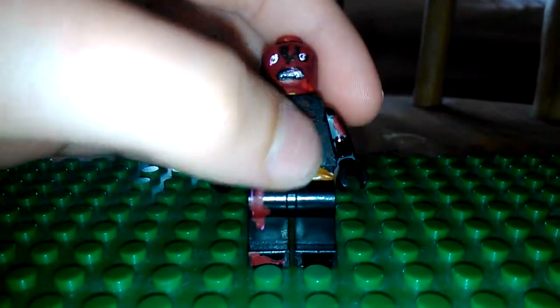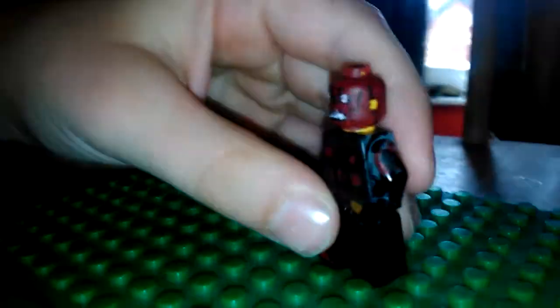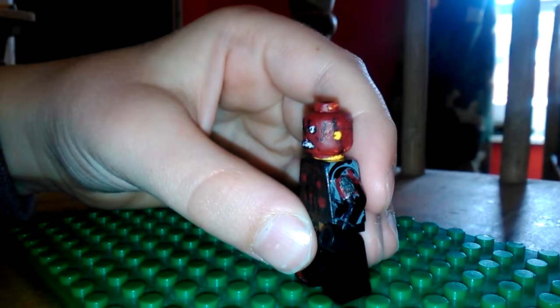I drew a skull on the torso — cause obviously he's Red Skull — I drew some signals, what he has in the actual comics, like red ones on his arms. I also drew an angry facial expression.